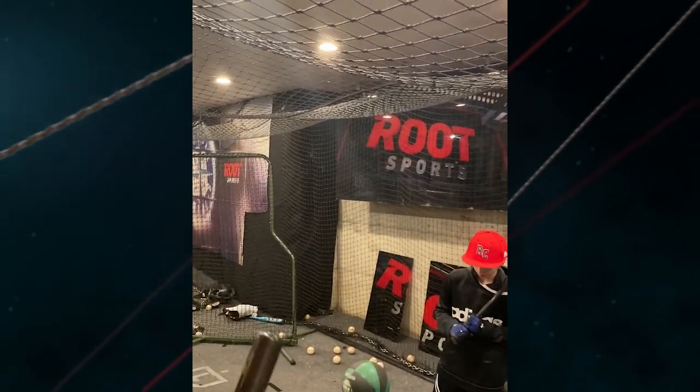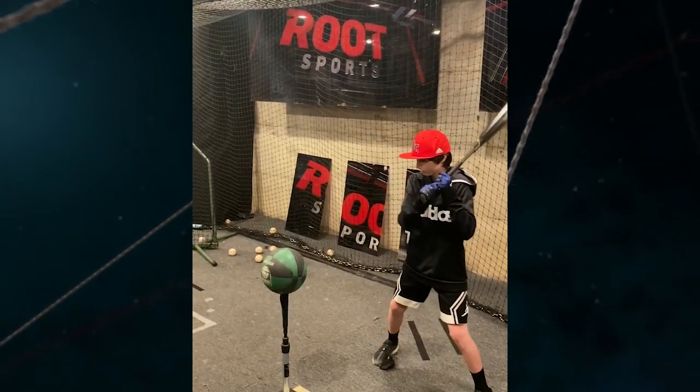They'll hit inside pitches, outside, high, low, and they'll use that tee drill to accomplish those things. Well, this sort of marries those two things together. I'm going to have Chase demonstrate first and then we'll bring in the bigger boy Jackson, but this is fun.